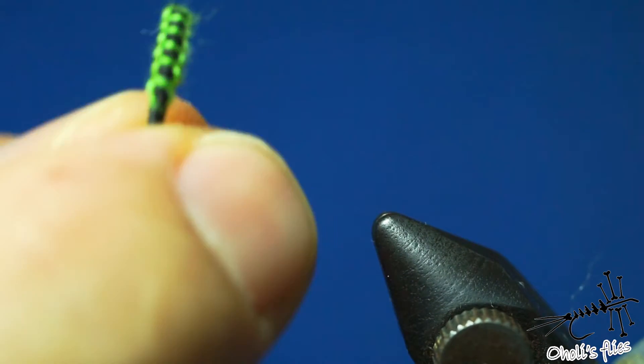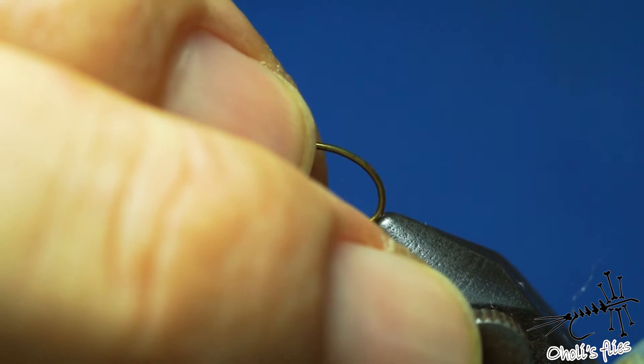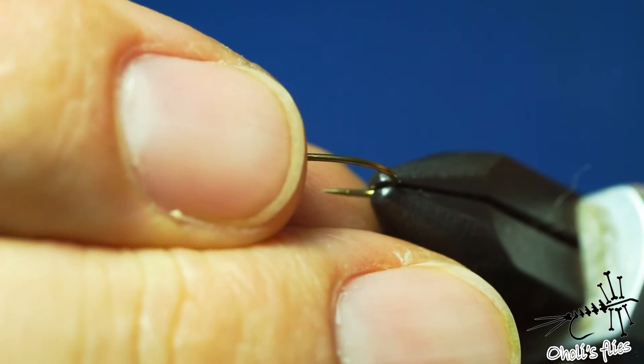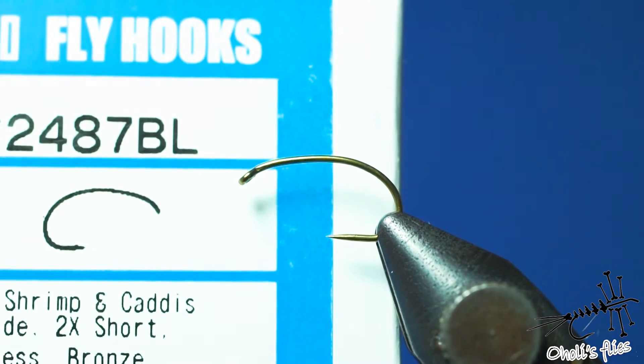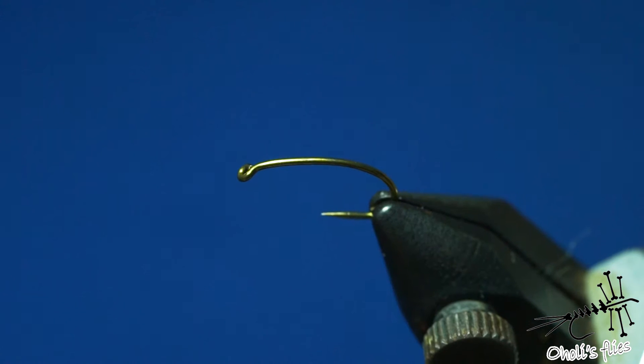The reason why I'm not showing you the whole fly is because just use your imagination — you can do whatever you want. The body is important here. You can make a pupa, you can make a dry fly, you can make an emerger if you like. For this purpose I'm using a TMCO 2487BL hook — an amazing hook, as all TMCO hooks are. Very consistent hooks, which is actually one of the biggest advantages of these hooks.